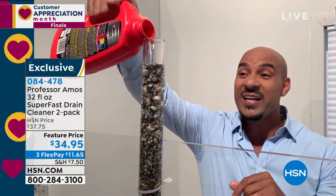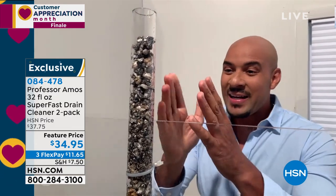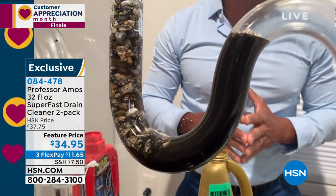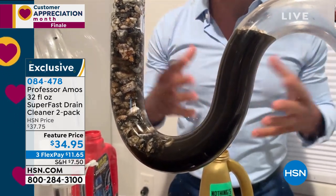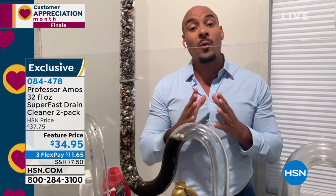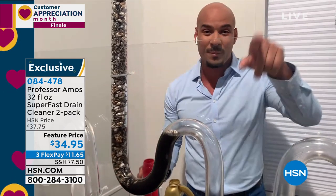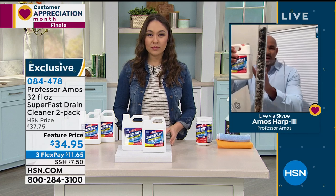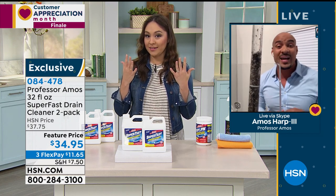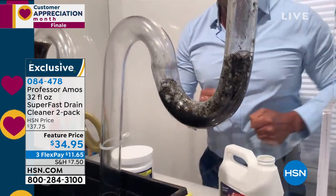Unlike consumer products from the store — which contain acid, ammonia, bleach, and animal fats — these tell you to pour half the bottle down the drain. But 90% of those chemicals trickle right past the clog and end up at that curved trap unit, building heat up to 160 degrees Fahrenheit. Your pipes can't handle that — going from cold to extremely hot fast will crack them. Super Fast, by contrast, works on contact. Right now it's already working — watch the accelerated formula activate in 10 seconds or less.